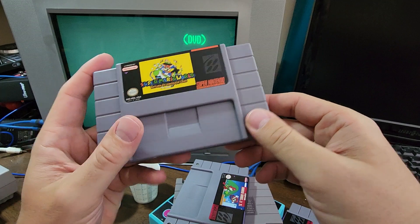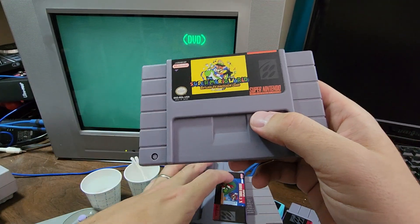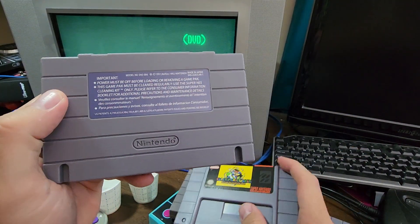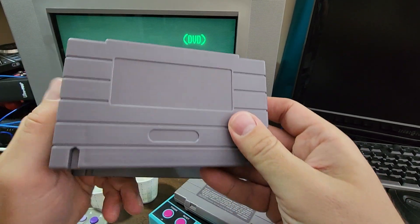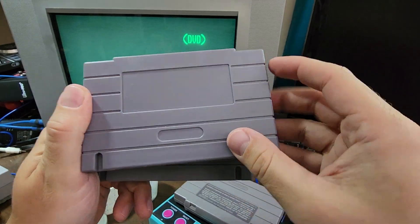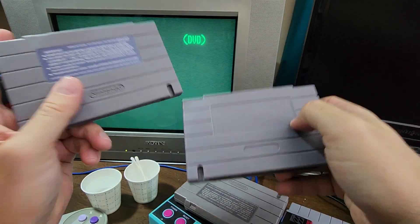But this is the problem — well, not the problem, but you can see that there's a degradation or a dip in quality. For example, if you look at the back of this one, there is a mock Nintendo sticker. But if you look at the back of this one, there's no sticker — the thing is blank. I don't mind this really, because I just want to play the game on the hardware, but that's a thing.